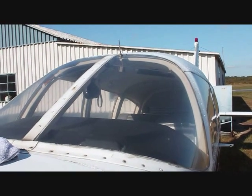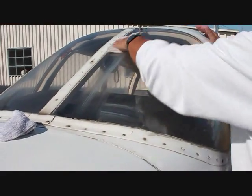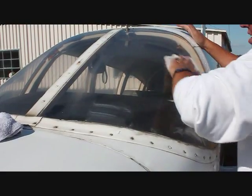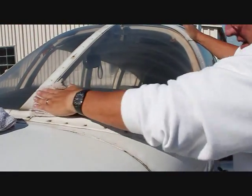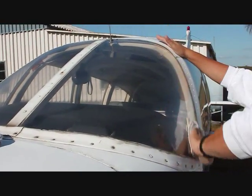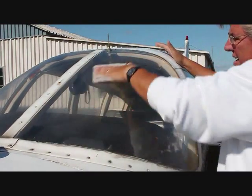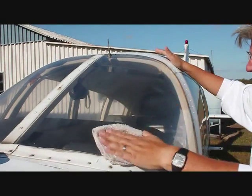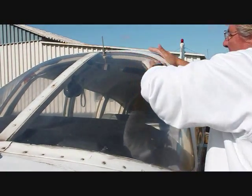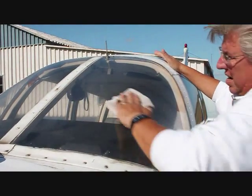Now we'll finish up on the outside of the windscreen. He's applying the polish a small amount to a damp rag, and the initial application with the wet rag is again in a north-south-east-west direction. The inside came off and got cleaned very quickly, and I don't anticipate the outside is going to be any different. You will definitely see a pretty dramatic difference between this and the other side of the windscreen, which will make a dramatic difference for a pilot being able to see out.